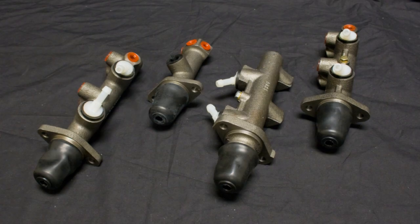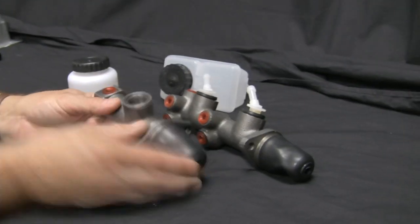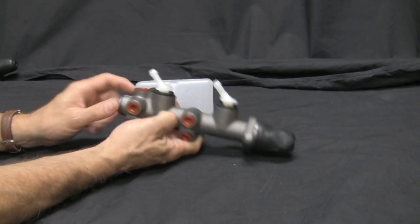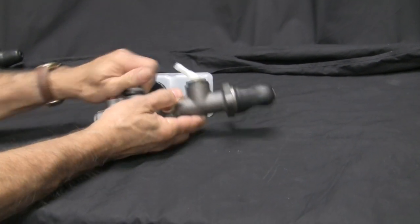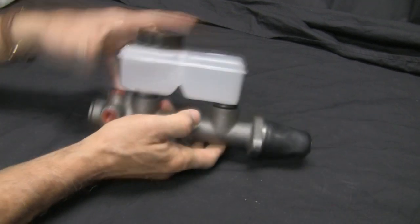For front disc and rear drum, either the larger single master cylinder like for a Type 2, or a dual master cylinder like a '67 and later Type 1 will do the job — we offer kits both ways. The single master cylinder is popular because it is less expensive and you don't have the additional expense of a dual reservoir and modifying your brake lines. The dual master cylinder, on the other hand, offers the safety of having two brake circuits — should you cut a line on your front brakes, your rear brakes will still work and vice versa. My opinion? You're upgrading to disc brakes — don't short-suit yourself. Go with the added safety of a dual master cylinder.